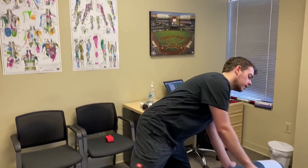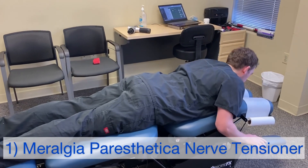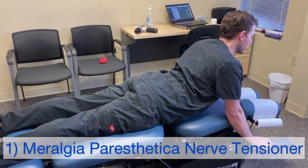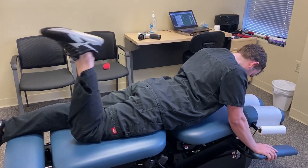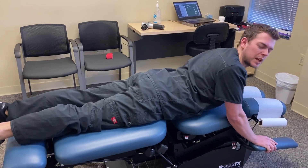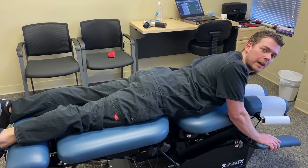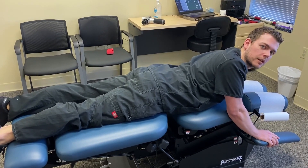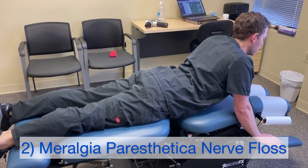I'm going to show you the nerve tensioner for the lateral femoral cutaneous nerve, then nerve flossing — they're both really similar. Go face down on a soft surface, push yourself up, and to do the tensioner: look down as you flex your knee, then release. If you get any pain with it you might want to avoid it — it should just tension the nerve, and you don't want to raise your pain level three points on the pain scale.